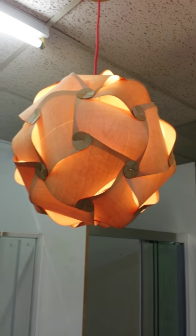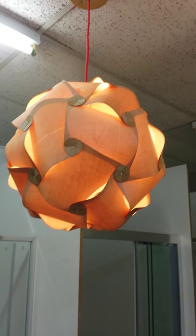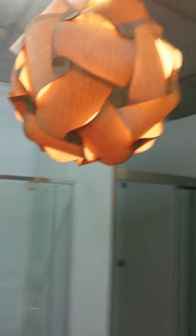Over here we have a natural wood pendant light. This one's shaped like a fireball. It takes all the standard bulbs, E27 and E14.